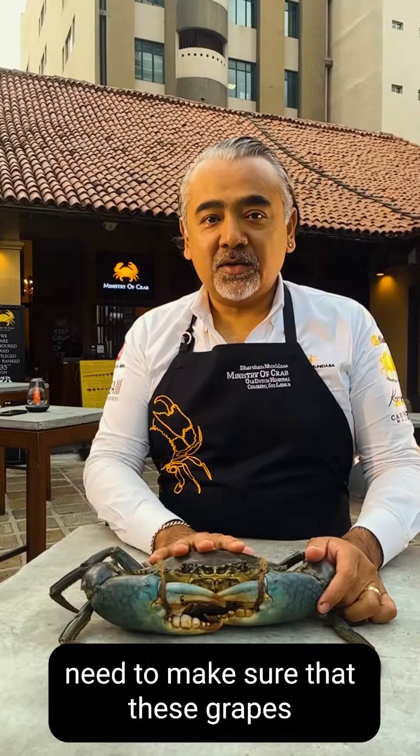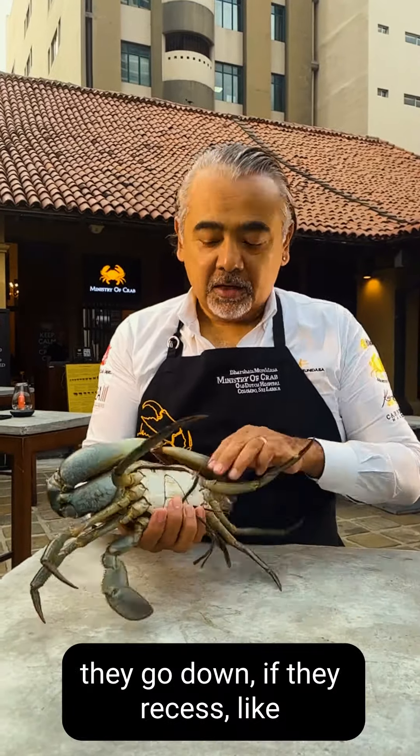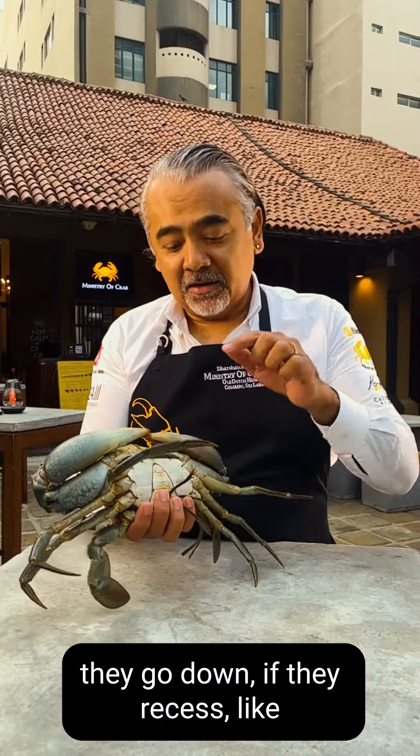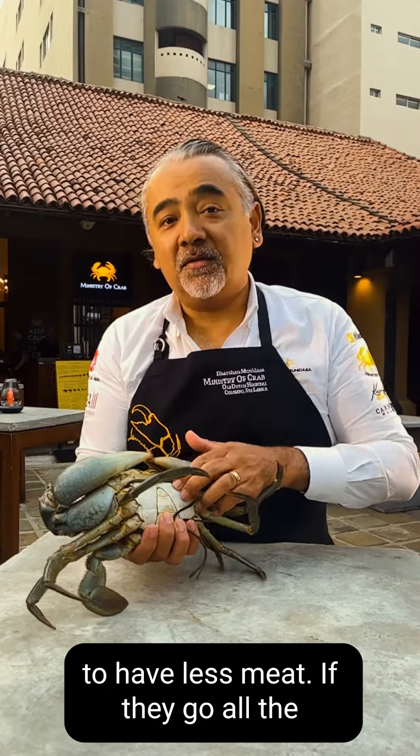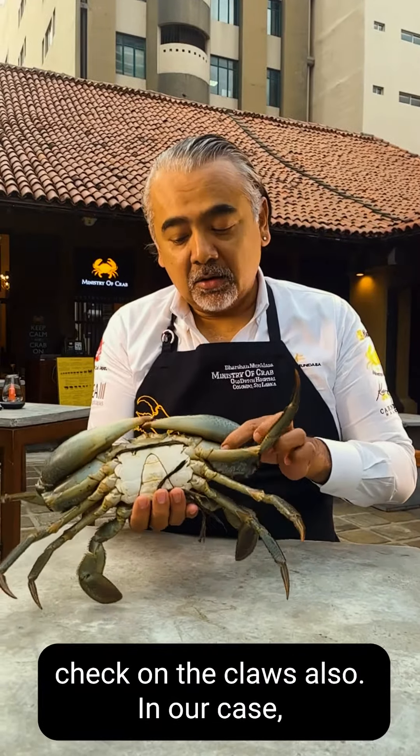How do you choose the best crab? We need to make sure that these crabs are full of meat, and how you check that is by pressing these two points. If they go down — if they recess like half a millimeter — they're going to have less meat. If they go all the way through, don't even touch it. If you're in doubt, you can even check on the claws also.